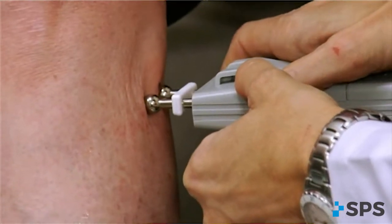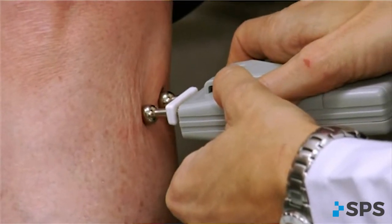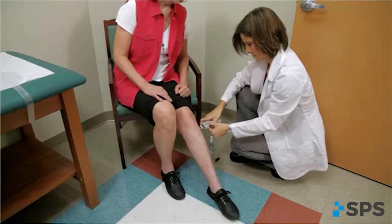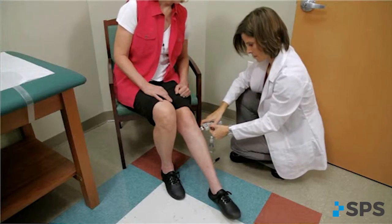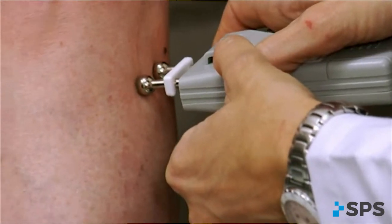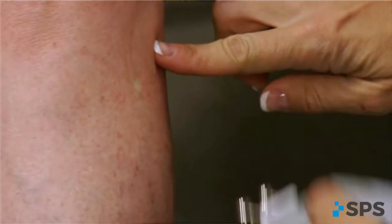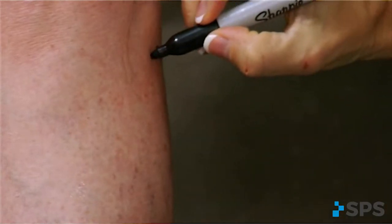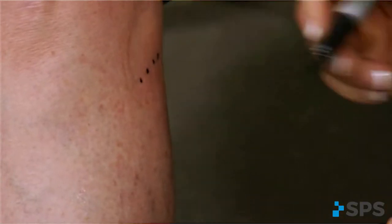You can track the deep peroneal nerve pathway by moving the mini stim anteriorly. Watch for dorsiflexion as you move slowly. You may need to increase the intensity to drive the stimulation through the muscle to the deep nerve. Identifying and marking this pathway will outline where you can move the electrodes to facilitate dorsiflexion.